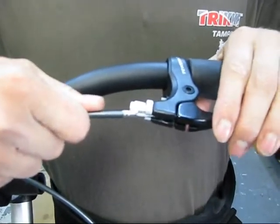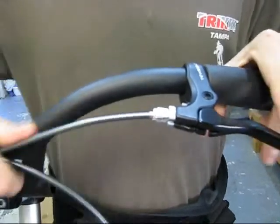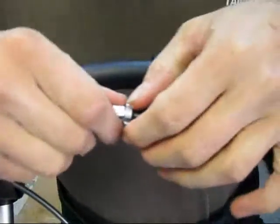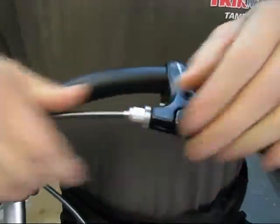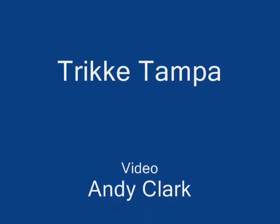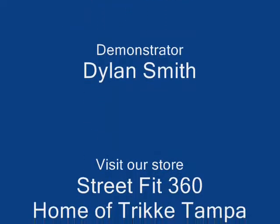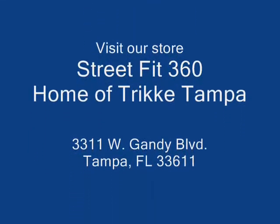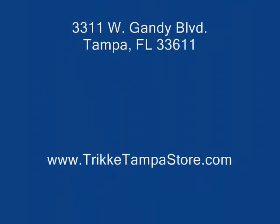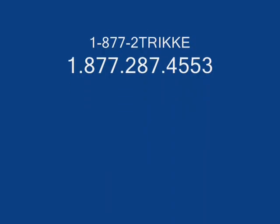Then you're going to flip it just like we did to undo it. And then adjust your barrels. There you go, just like that.